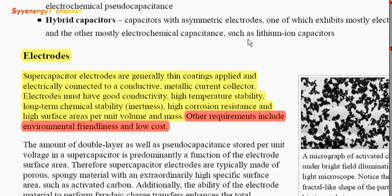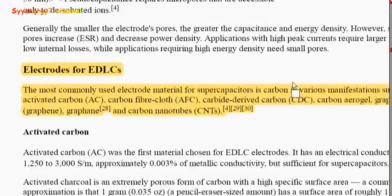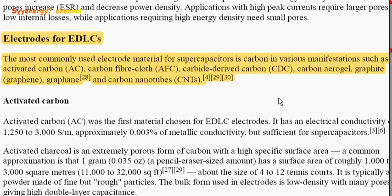From Wikipedia: supercapacitor electrodes are generally thin coatings applied and electrically connected to conductive metallic current collectors. They must have good conductivity, high temperature stability, long-term chemical stability, high corrosion resistance, environmental friendliness, and low cost. That's where hemp comes into being.